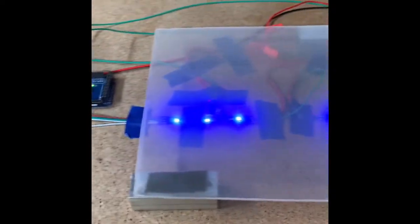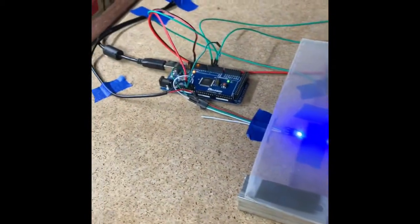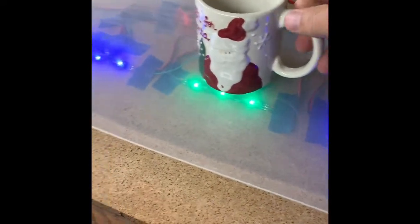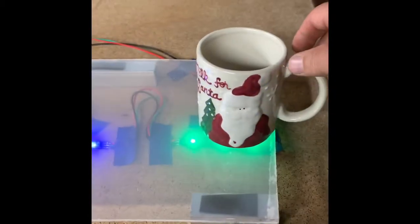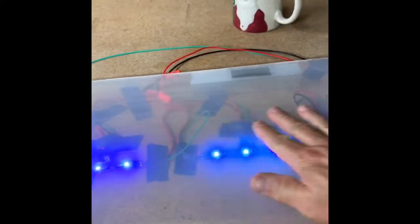Alright, next generation prototype — got three LED setups, this is not connected to the computer anymore, it's just plugged in. So we take our handy dandy Santa Claus mug and put it on — let's build a coffee table. How's that? Yeah, pretty cool. That's the deal.